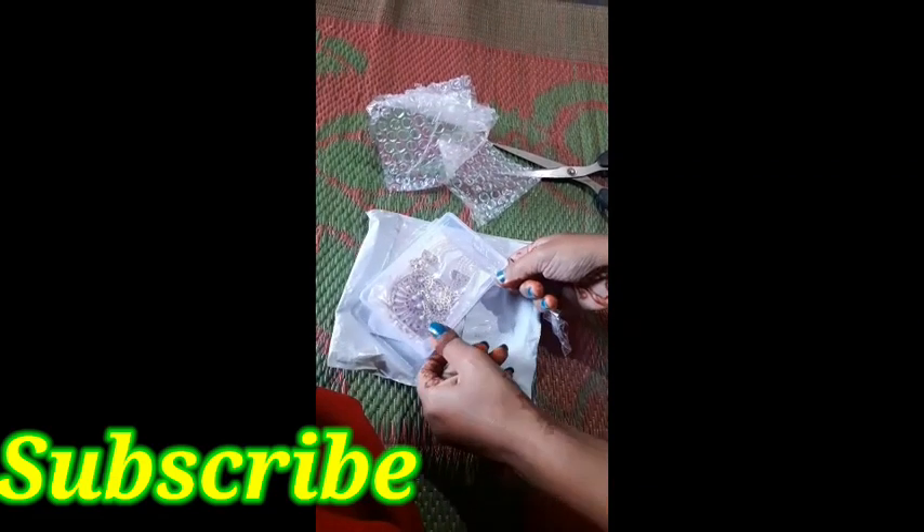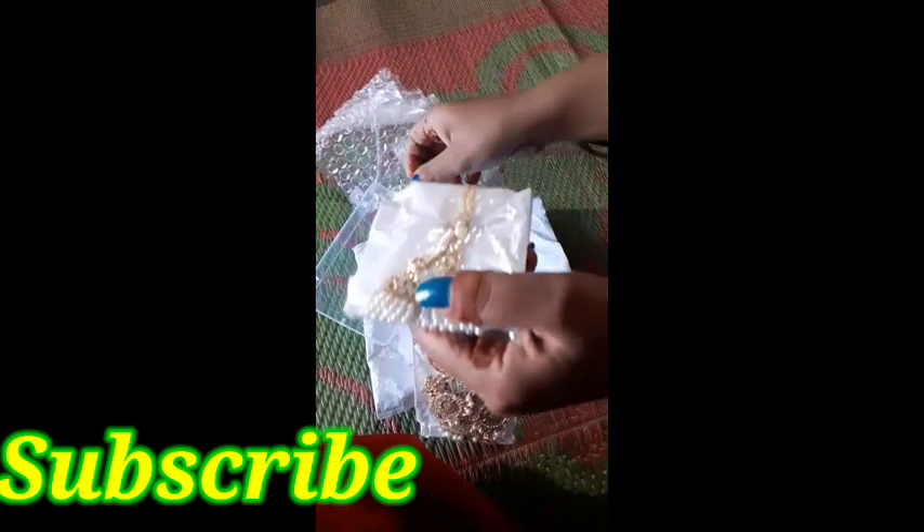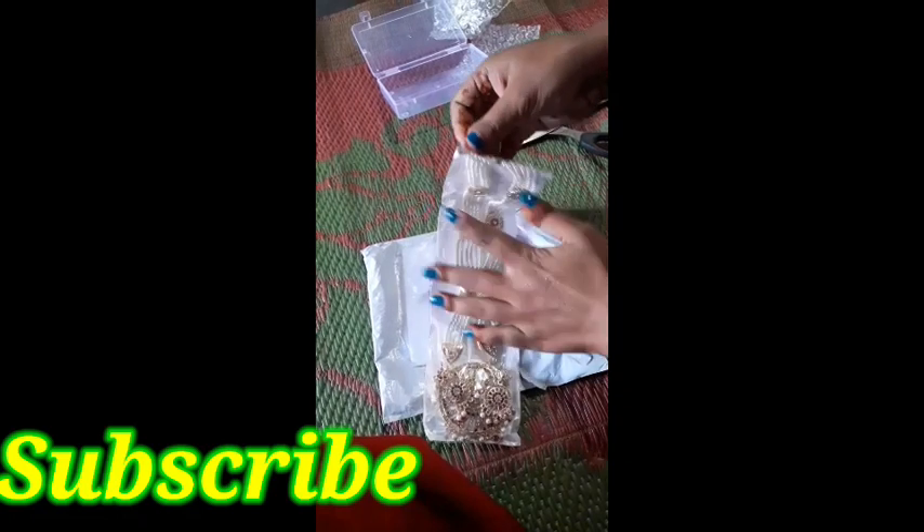Though I am not so fluent in English, I still thought to make videos in English. Do support me by liking and subscribing to my channel. Please like my videos.